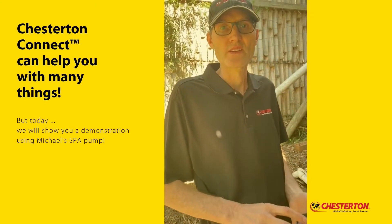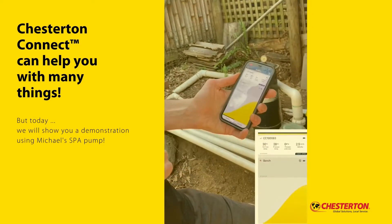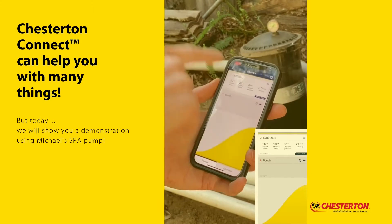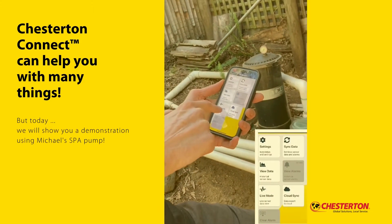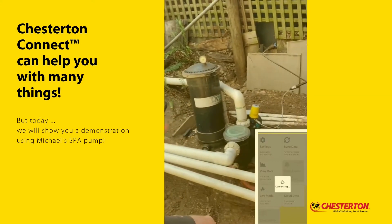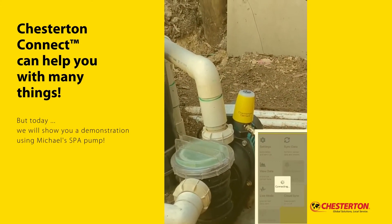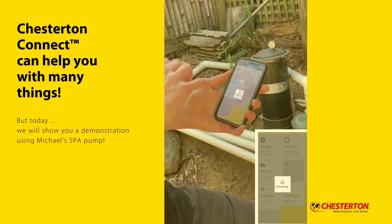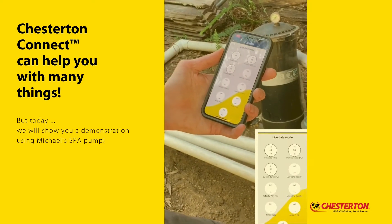Okay, so what we're going to do now is set up some thresholds. This is the software that comes with the device. You can download it on your App Store — this is on my phone. This is the actual device itself. It's identified by a serial number. When I press live mode, it communicates with the device by Bluetooth. The blue light shows you the Bluetooth is connecting. It will now show me exactly what process pressure and vibration levels are being monitored right at this moment in time.